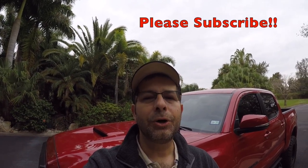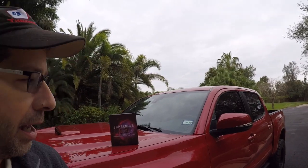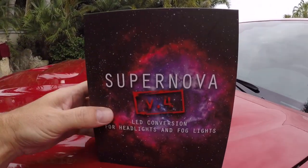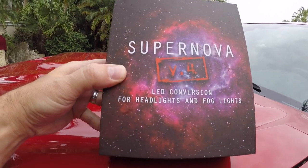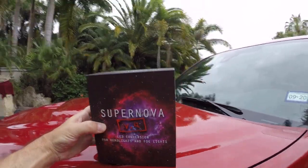Good morning everybody, how y'all doing? Pretty good here and Happy New Year. I'm going to do a little headlight conversion today. I have a headlight conversion kit that I received from Headlight Revolution. It's going to be a two-parter — we're going to do the headlights and then we're going to do the fog lights as well. So what I have here is the Supernova V4, an LED conversion kit for headlights and fog lights, part number H11/H9. We're going to pop the hood and get these installed.